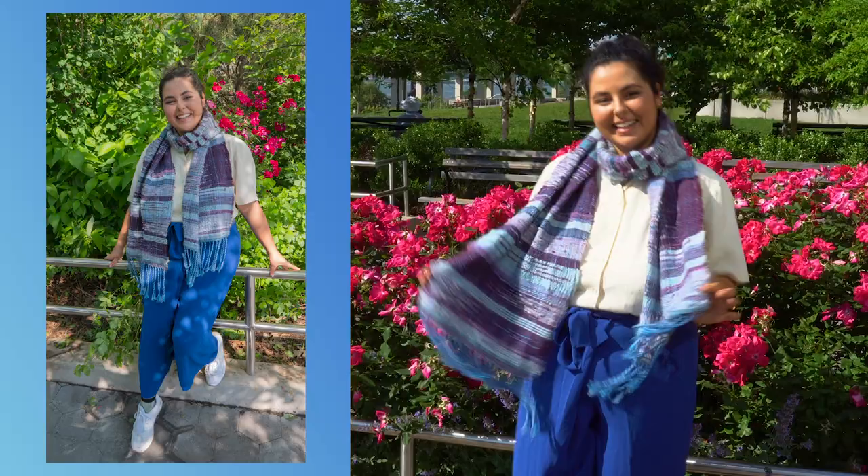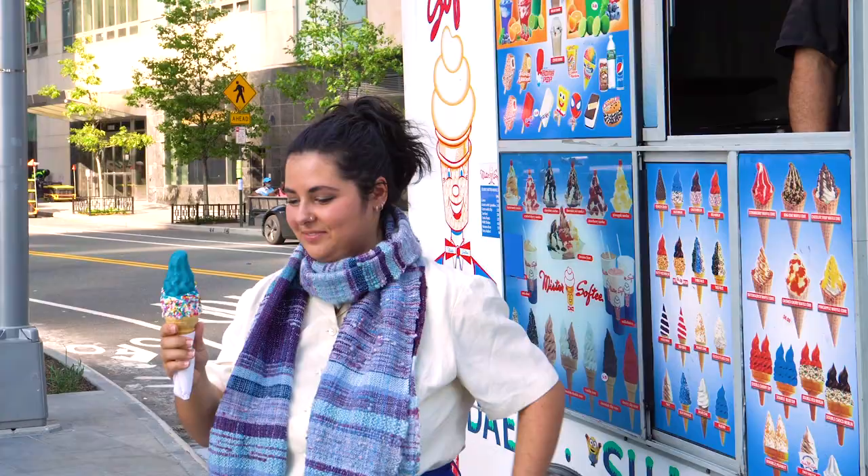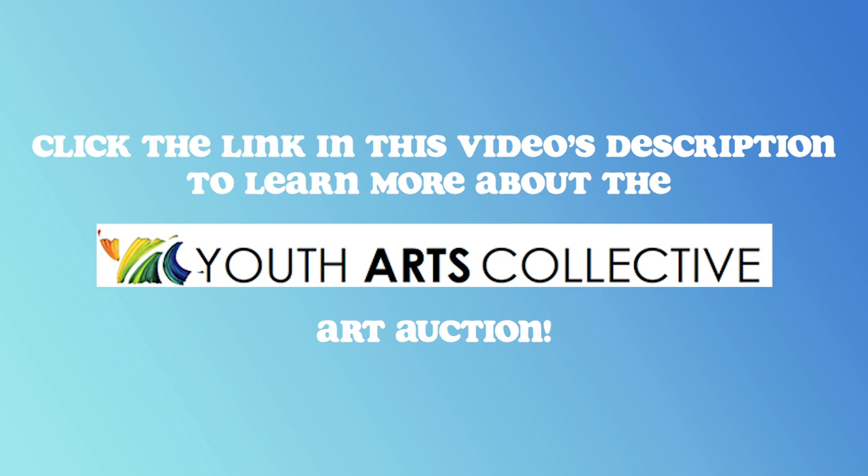Of course, it had to be 92 degrees outside on the day that I decided to go out and wear a wool scarf. So after a long day of filming in the heat, I stopped by the ice cream truck and got a cone that matched my outfit. Thank you so much for watching this video. Don't forget to check out the link in my description to learn more about this amazing nonprofit and their virtual art auction. And I'll see you in my next weaving video.